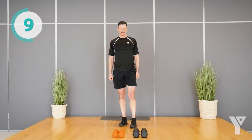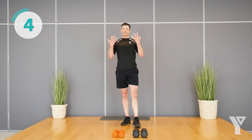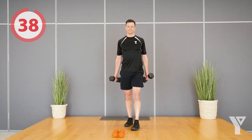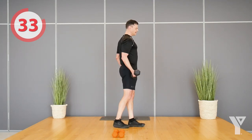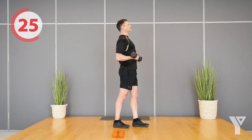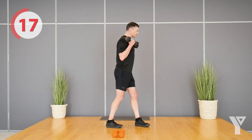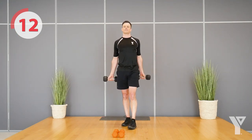Next up is bicep curls — working the front of the arms. We'll let your heart rate come down a little from those squats. Grab those dumbbells. I like to stagger my stance so I have good balance, then curl. You'll notice my elbows stay in position — I only come up as far as I can bend, I don't rotate up. Just from here to here, no momentum from my upper body, not rocking. Make sure the way down is controlled — that's where tons of the benefit are.